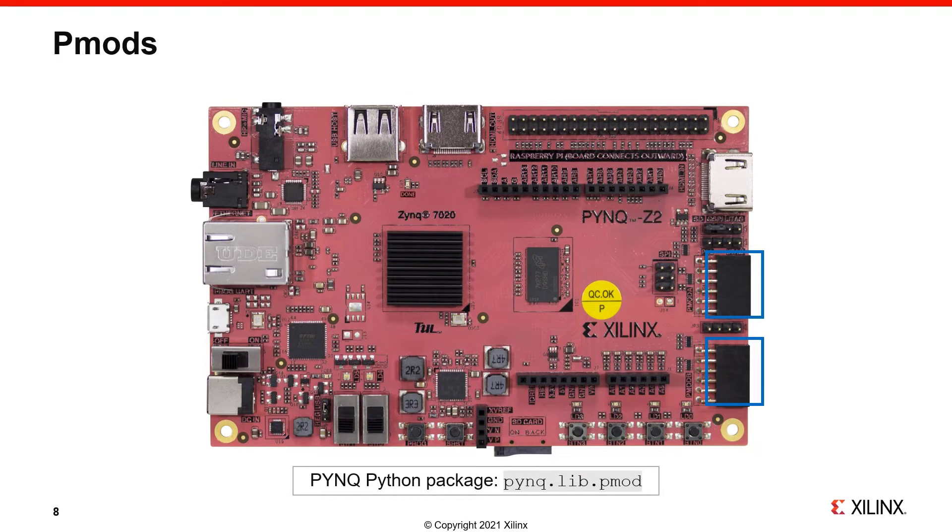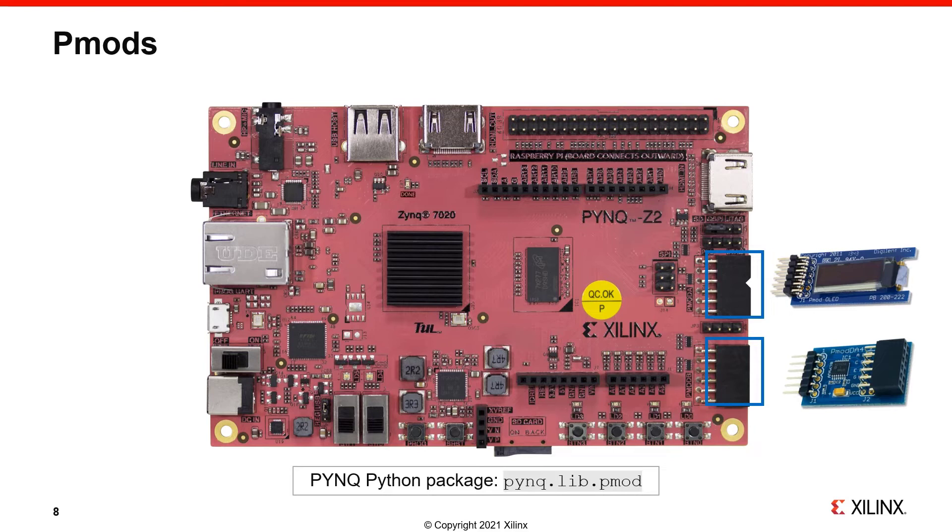The board has two PMOD ports. PMOD stands for Peripheral Module. It has become a standard for FPGA boards as a way of plugging in external peripherals, adding additional functionality to your board. A range of different PMODs are available from different suppliers. PMODs are controlled with the Python lib.pmod class. PYNQ has drivers for a range of peripherals. If a driver isn't available, you can write one yourself — for example, if you have an I2C peripheral, PYNQ has an I2C package that allows you to send and receive I2C transactions to a PMOD, which you could use to build your own Python driver.